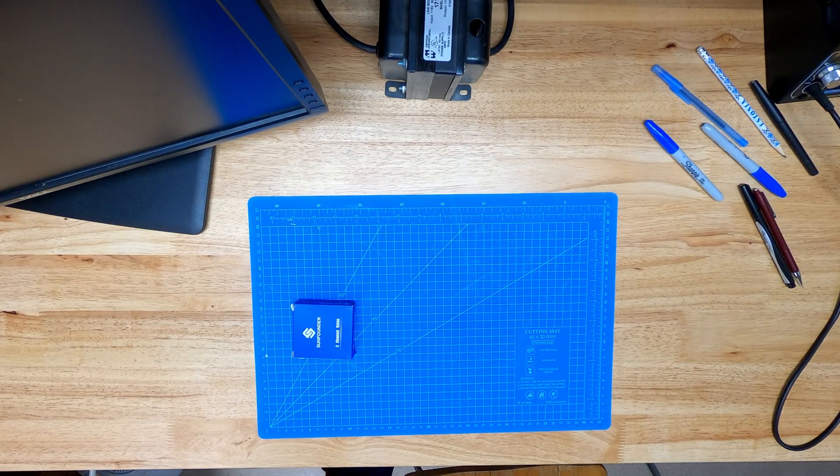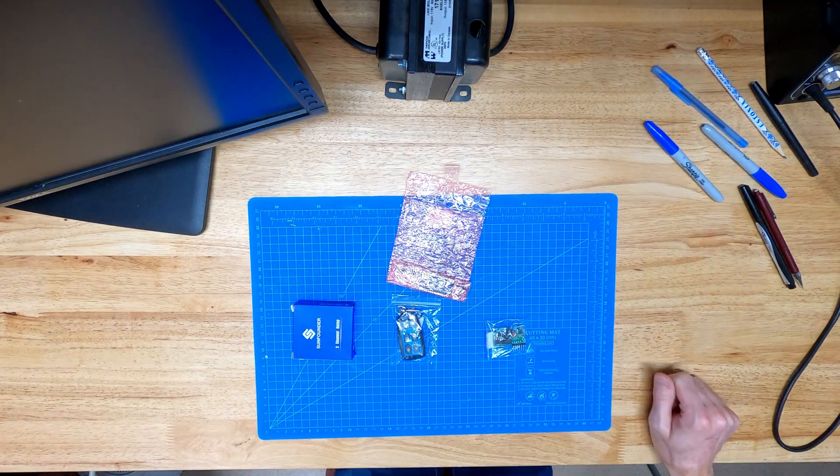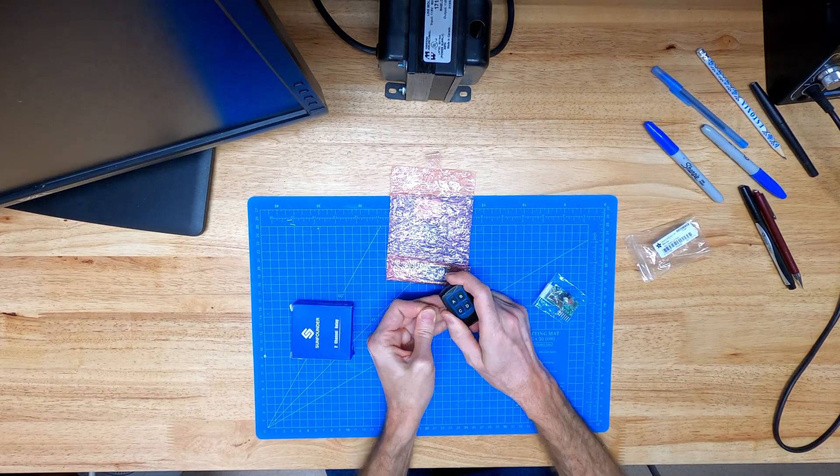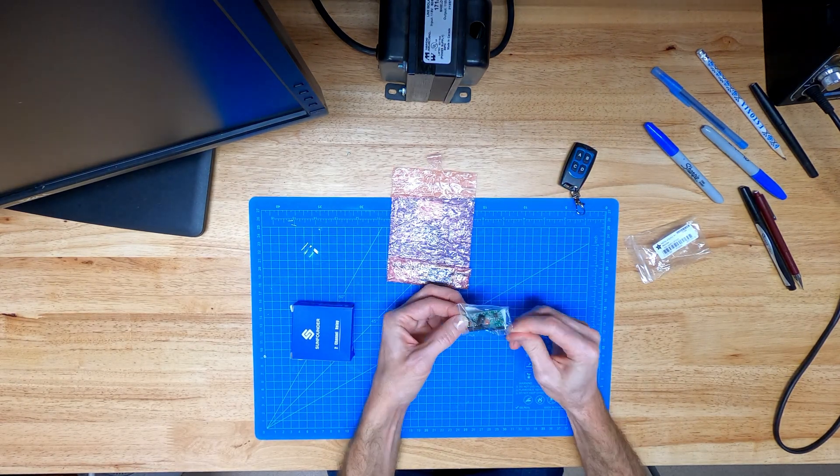I'm surrounded by people who love Halloween, like my sister and even more so my father. I sometimes make props or decorations for them to use. My dad especially loves to scare the kids that come to his door, so this year I'm building him some remote control special effects.